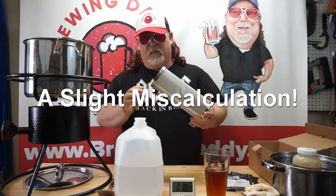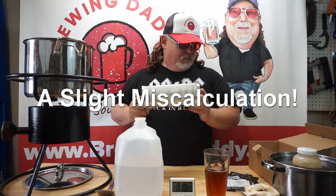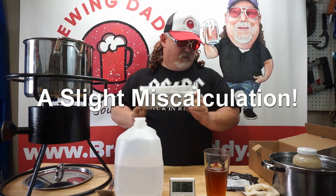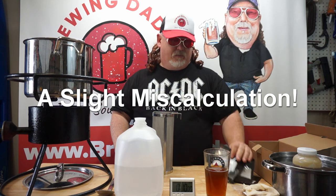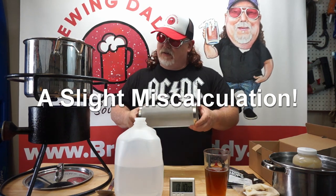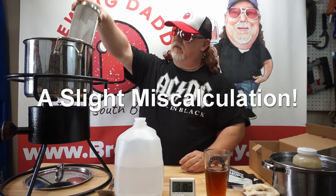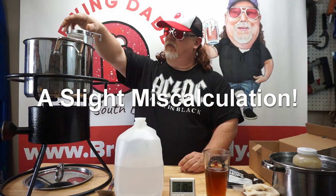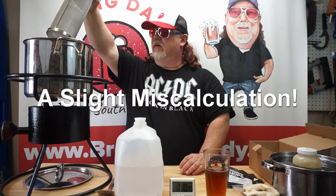So we're gonna brew a batch of Northern Brewer with this hop spider. It's got four doses of Chinook hops that go in at different times. I think this is gonna be a great test for this. One thing though, as you can see, it's a little bit taller than our pot. But that's okay — it's still gonna work like we want it to. We just want to keep the hops from getting into our brew.